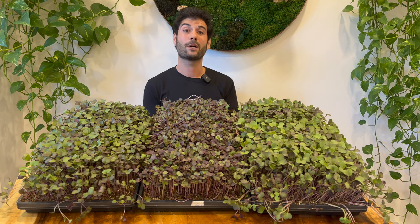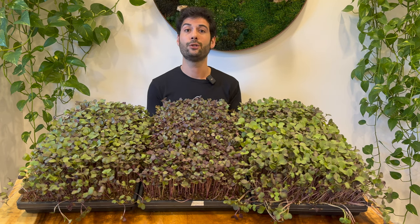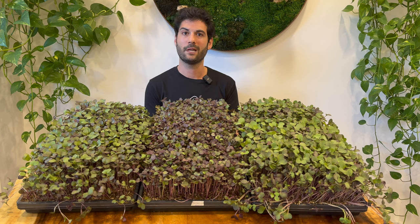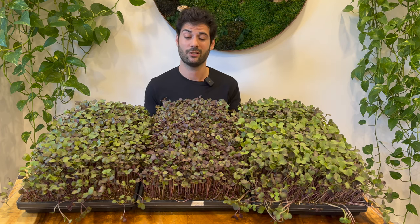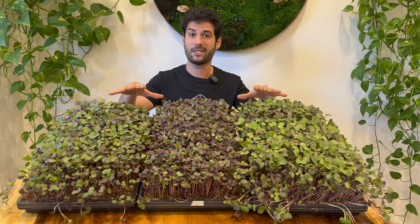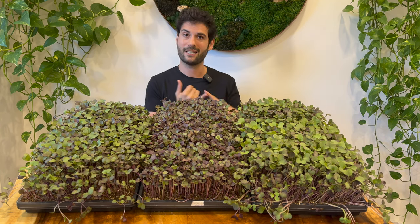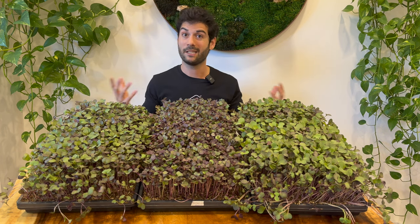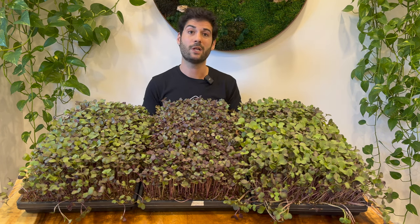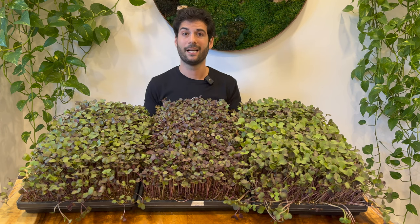In today's video we're going to do a thorough comparison of three different soil types to show you what is the best soil to grow microgreens, which ones make sense and which ones probably don't. We have three soil recipes commonly used in microgreens growing practice, and we'll do a taste comparison, yield comparison, and visual comparison to find the best solution to grow microgreens profitably at home or in a commercial facility.